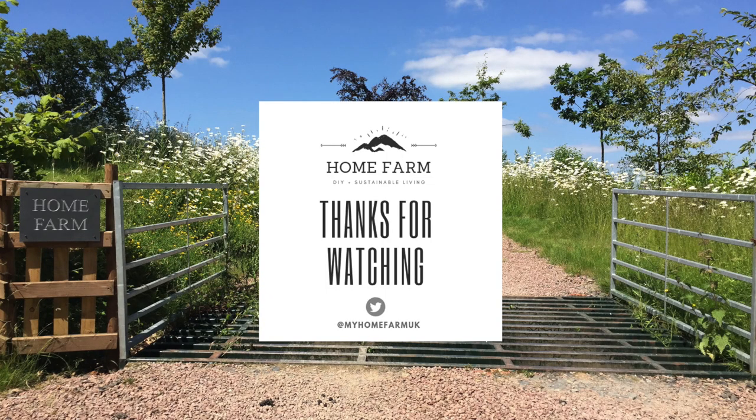Thanks for watching. You can also follow us on Twitter or check out our website at myhomefarm.co.uk. If you enjoyed this video, please hit the subscribe button below, and if you have any suggestions for other videos you'd like to see, please leave a comment. We hope to see you on our next video.